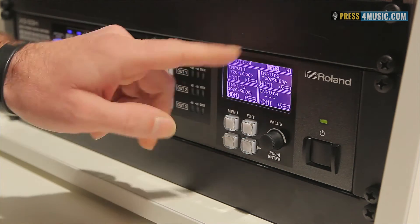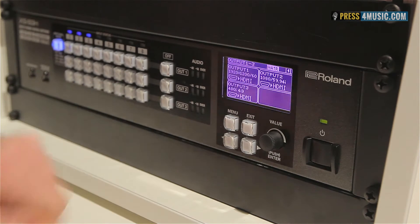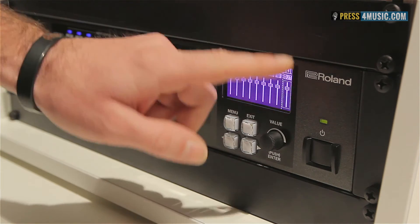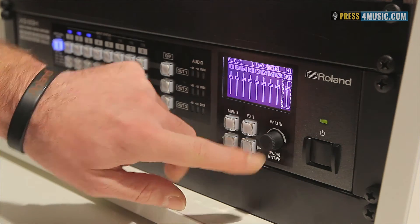You can monitor your input sources up to 8 channels, and also you can monitor your dedicated output. In this menu you can use the audio mixing function.